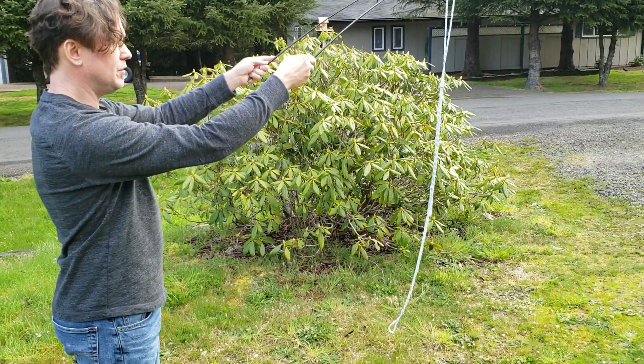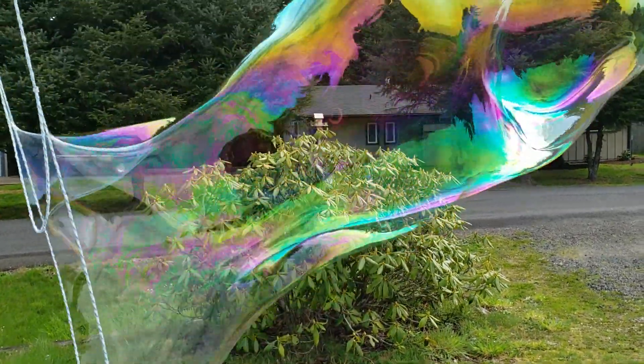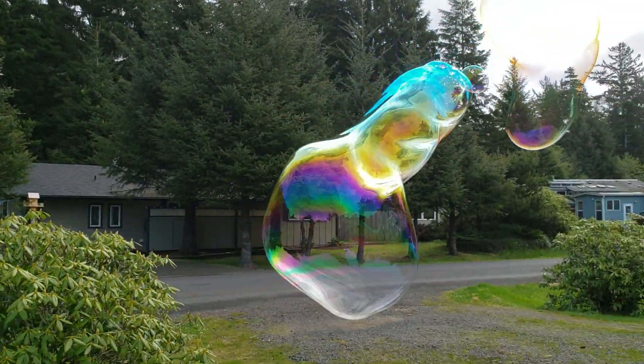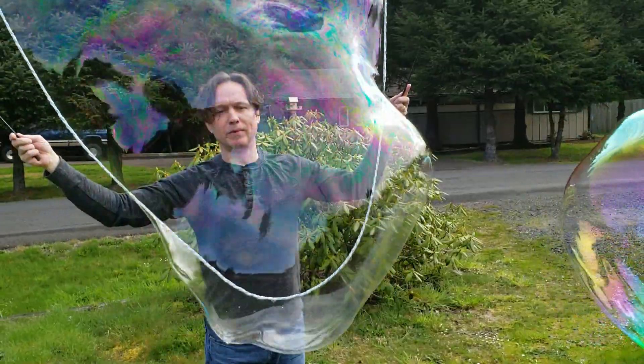If there isn't any wind, you can walk backwards while opening up the sticks. And that is Giant Bubble Basics.